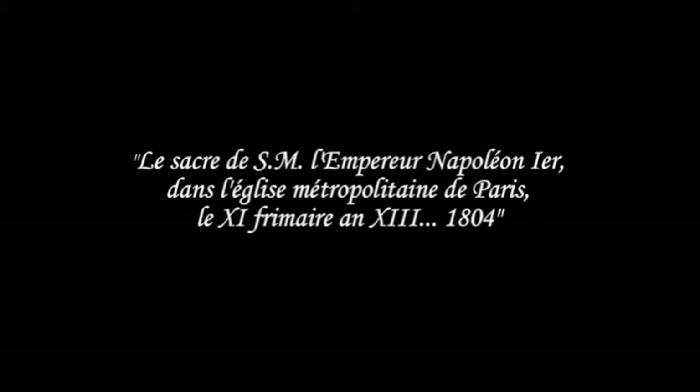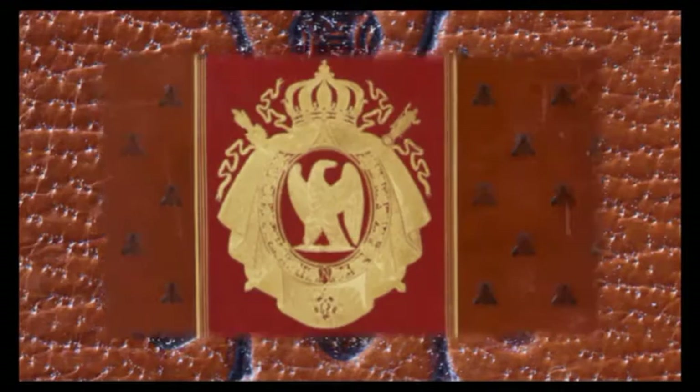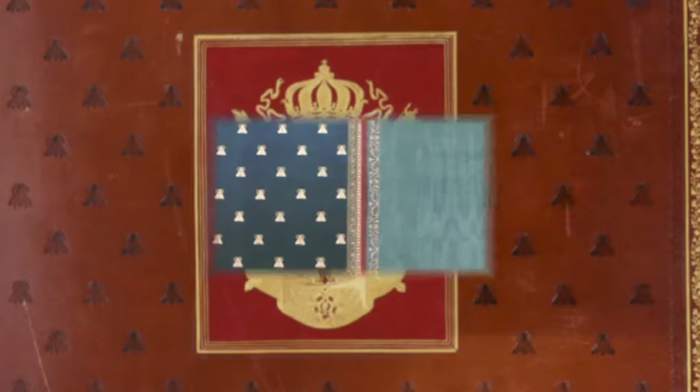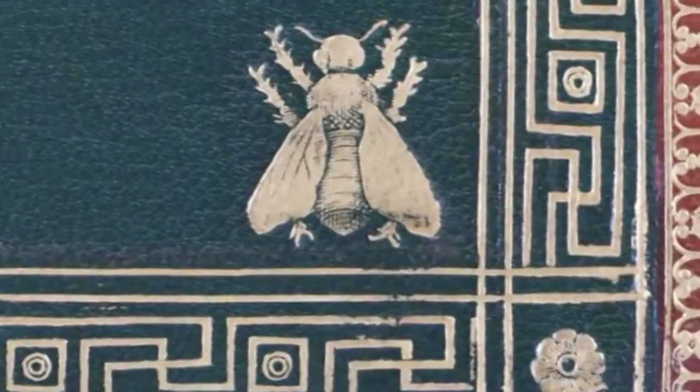La reliure est de style Empire, marocain brun à grains longs, dorés et estompés à froid. Les plats sont décorés d'un semé d'abeilles estampé à froid. Au centre, un rectangle de marocain rouge à grains longs est mosaïqué et contient l'emblème de Napoléon encadré de 4 filets. Les contre-plats sont couverts d'un marocain vert à grains longs décoré d'un semé d'abeilles, encadré de 3 filets et d'une roulette.